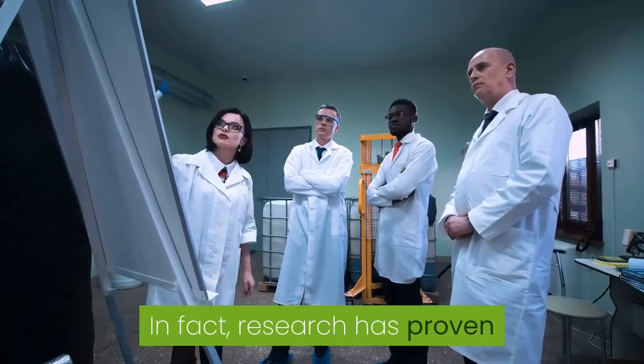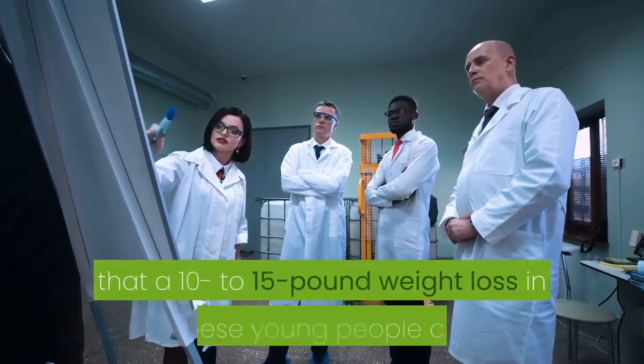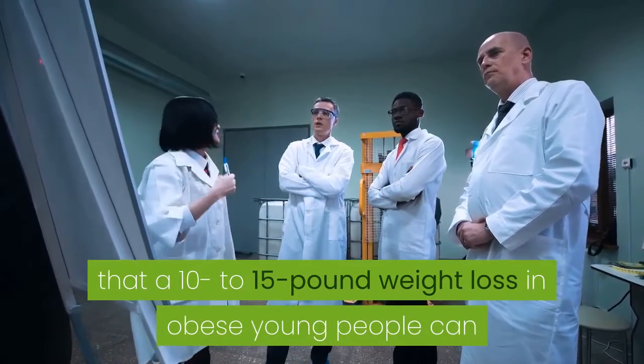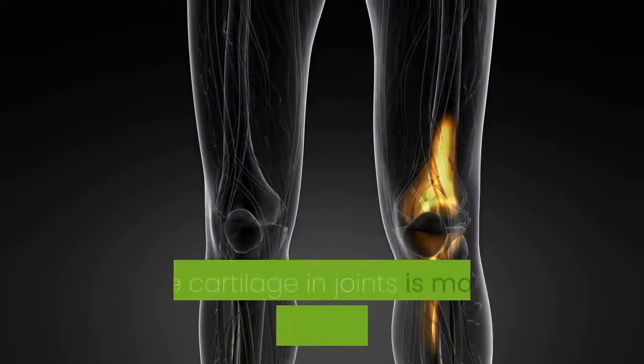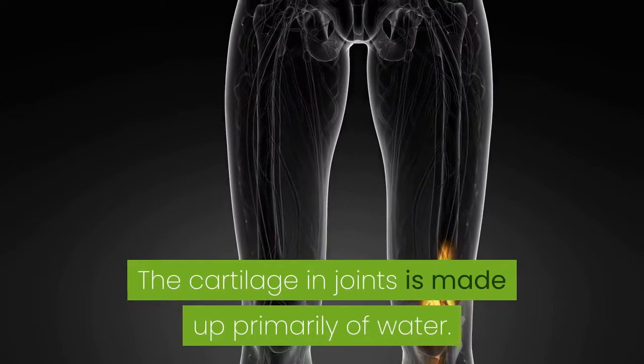If you're overweight, that means more impact on your joints. Research has proven that a 10 to 15 pound weight loss in obese young people can translate to a much lower risk of osteoarthritis later in life.